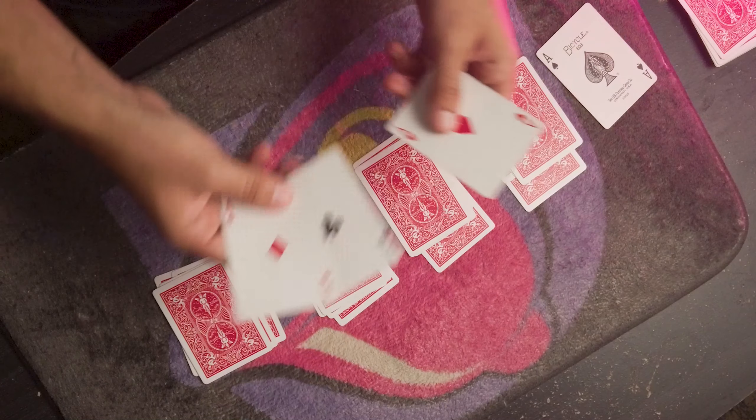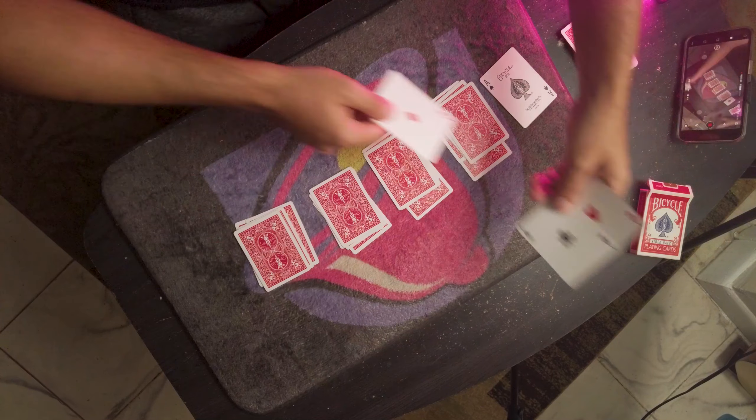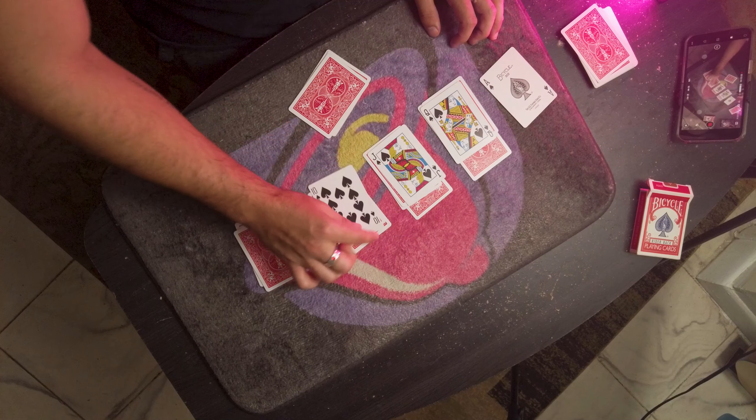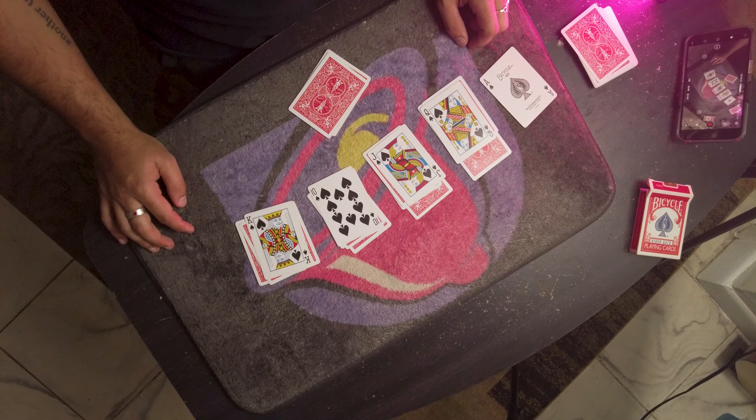You're a cheater because you got the four aces. But here's the thing — the cheating goes deeper than that, because you think this is the end of it. No, my friend, this trick goes further than that, because you also managed to deal yourself a royal flush in spades.